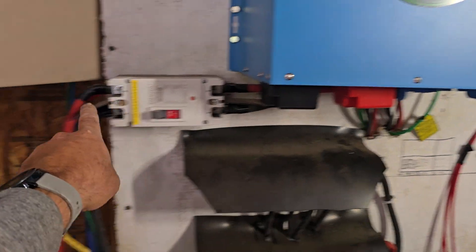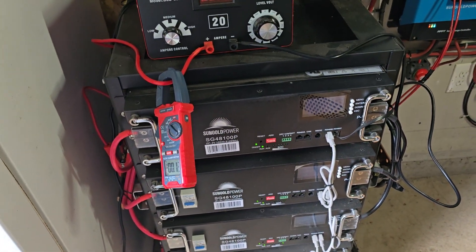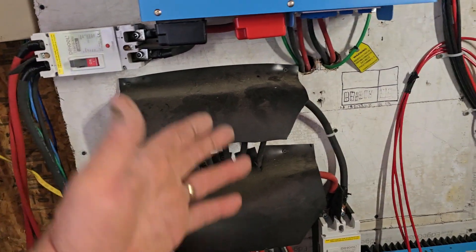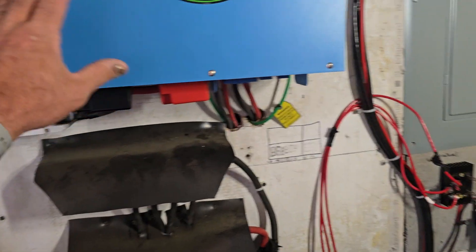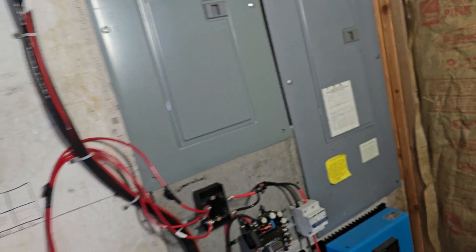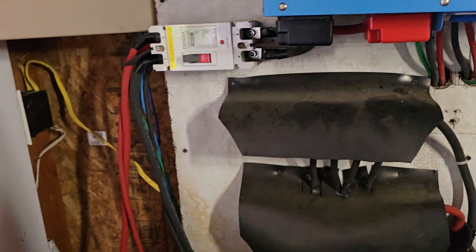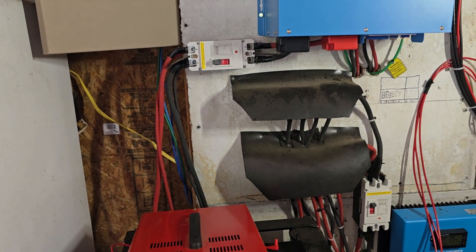It will also backfeed power through the battery cables to charge the batteries. But the problem when there's no commercial power is that the batteries could go dead in the middle of the night. You could plug a generator into the commercial power panel and have it auto-switch over and backfeed into this to charge the batteries.